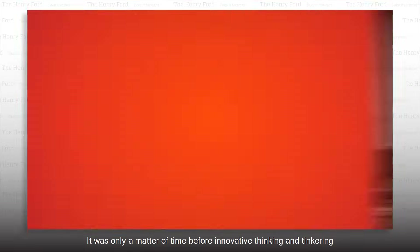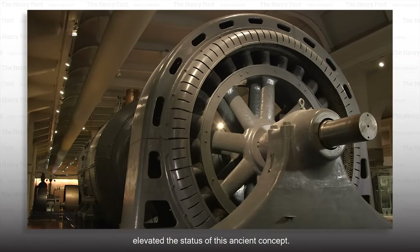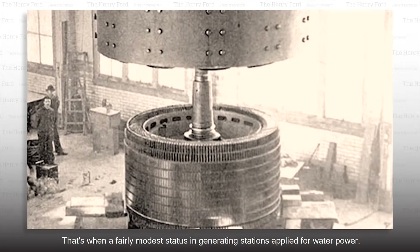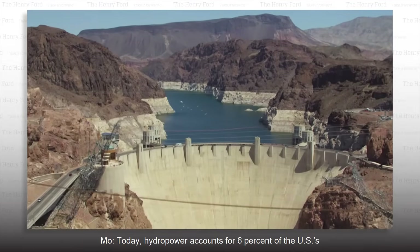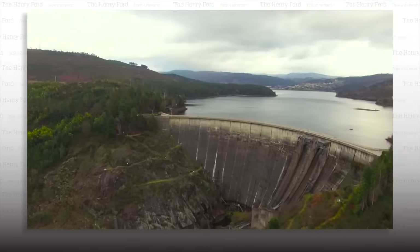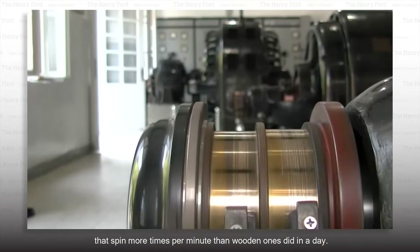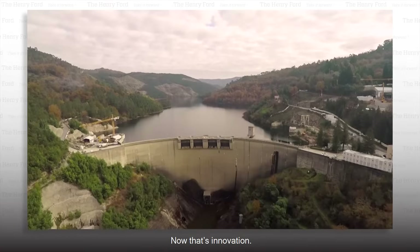It was only a matter of time before innovative thinking and tinkering elevated the status of this ancient concept. When is the first hydropower plant? The first one that's generally recognized in the United States is 1882 in Appleton, Wisconsin. That's when a fairly modest Edison generating station was applied to water power. Today, hydropower accounts for 6% of the U.S.'s total electricity generation. These vertical wooden water wheels have given way to large horizontal metal turbines that spin more times per minute than wooden ones did in a day.